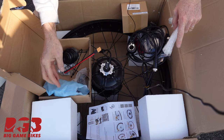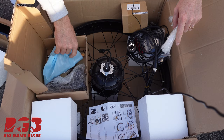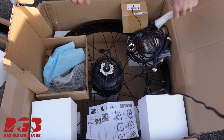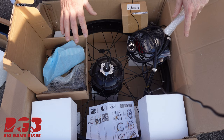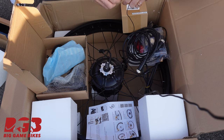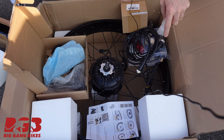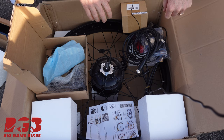We've got some brake levers — we're not going to need those — and we've got a light. And of course we've got the wheel. Let's get the wheel out and get everything laid out on the floor so we can see how everything connects together. That way, when we put it on the bicycle, we know what needs to go where and what connects to what.